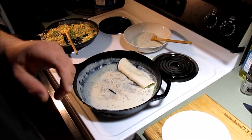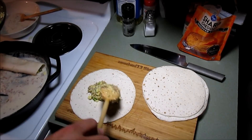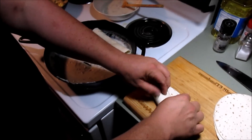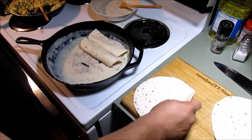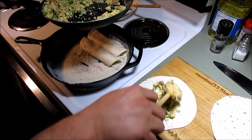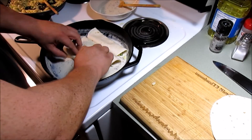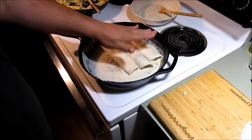Dylan, can you be my camera guy and make sure everybody's in frame? I'll just do two or three of these on camera, then make as many as I can with how much stuffing we have. Roll it up and place it down inside the cast iron pan with the white gravy on the bottom. Make one more on camera and then we'll turn it off and come back when we've got everything stuffed up.